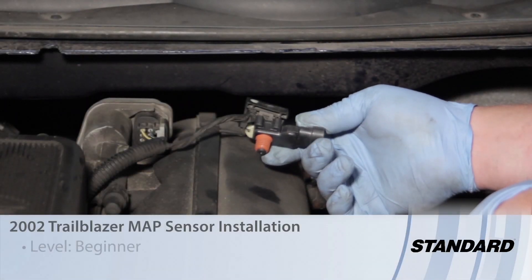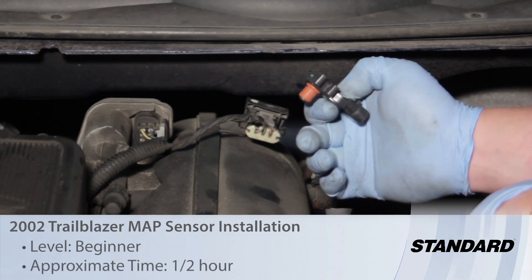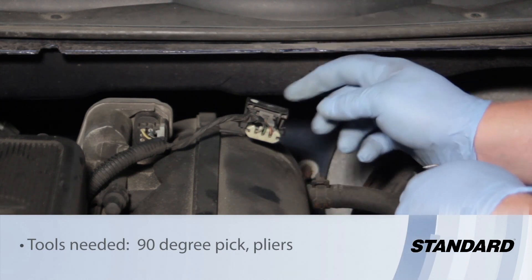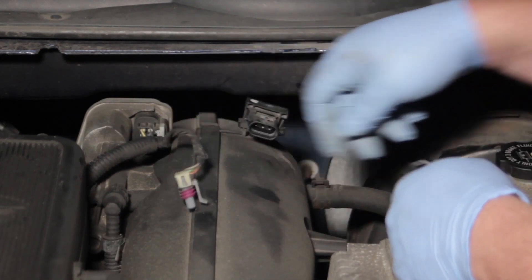Let's discuss replacing the MAP Sensor on this 2002 Chevy Trailblazer. MAP Sensor stands for Manifold Absolute Pressure Sensor and it measures the amount of intake vacuum on the engine, which also determines the amount of engine load.